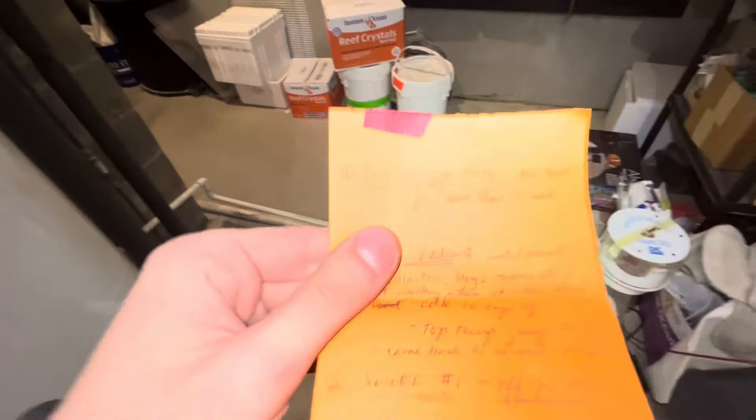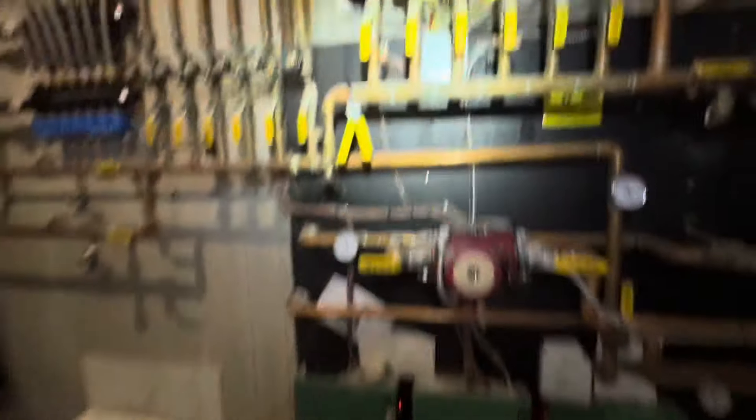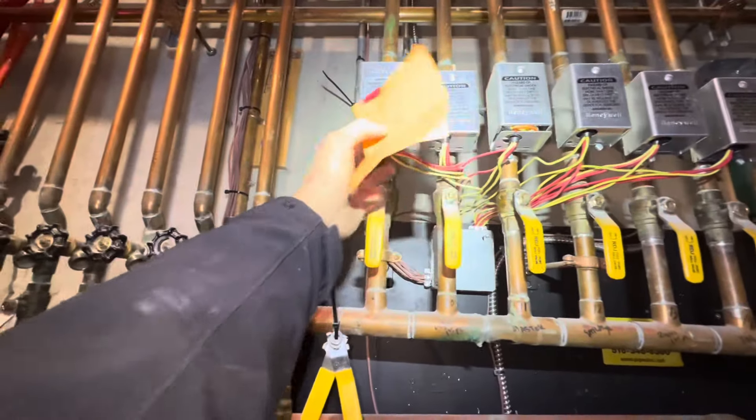The customer gave me a list. Basement zone has had no heat for more than a week. Here's our basement zone and here's our zone valve — it's bad. The motor's not moving the valve; it's not on there properly. So that's going to be a new zone valve head.